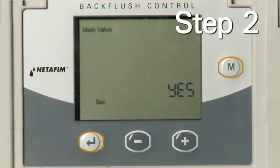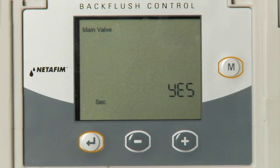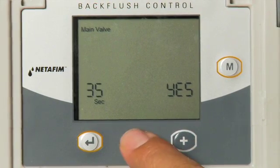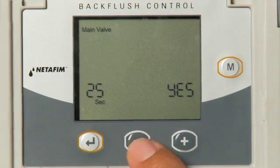Step 2: Adjust the time between activating the main valve and beginning the flush cycle by using the plus or minus key. The time ranges from five seconds to six minutes. Select the amount of time and press the Enter key.